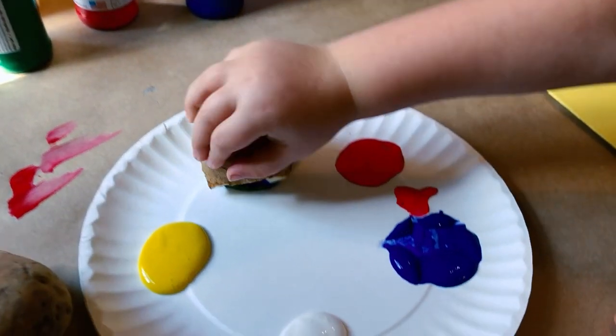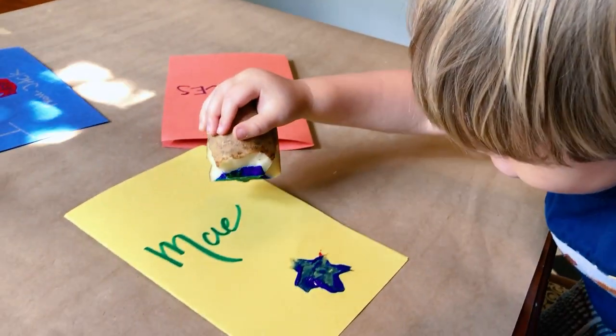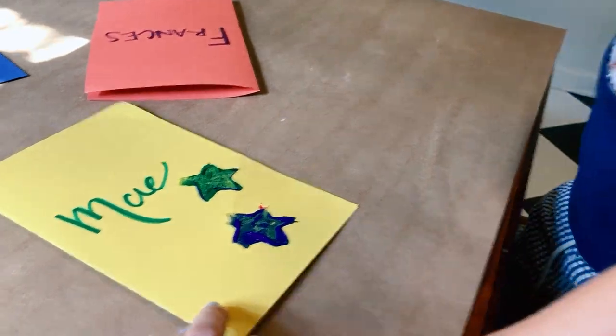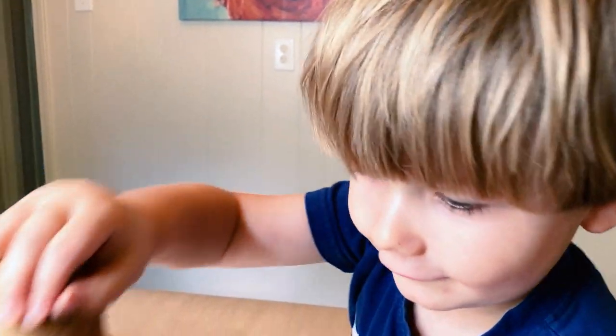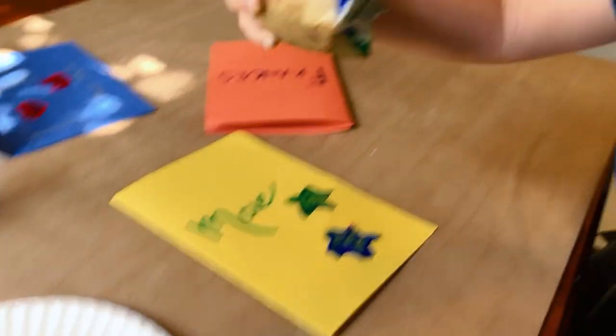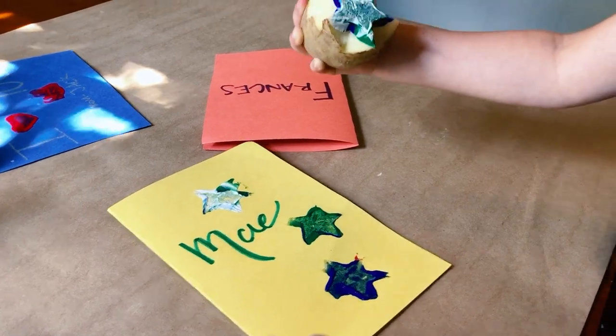Let's do green. You're going to do green? Yes. I made a green star. Now lift it up. That's so cute. I'm going to do it that way. I made a star. That's so cute.